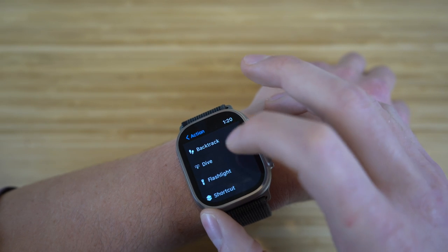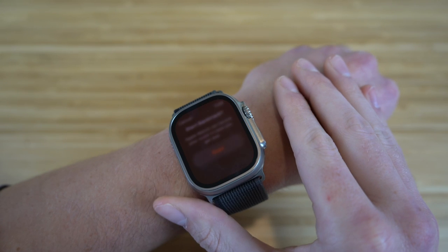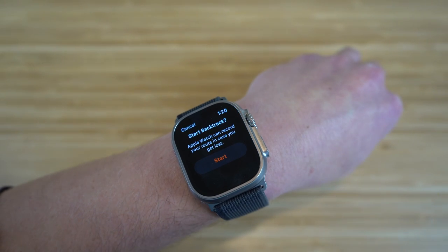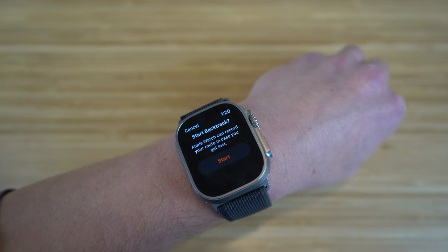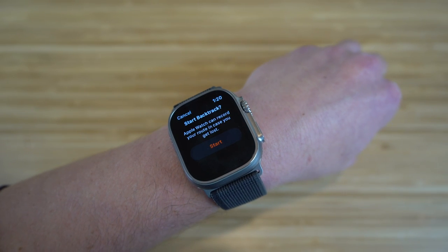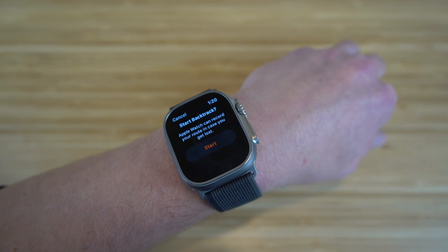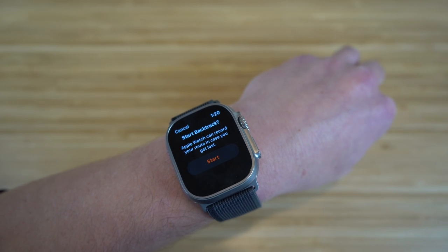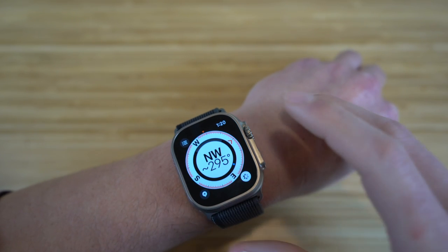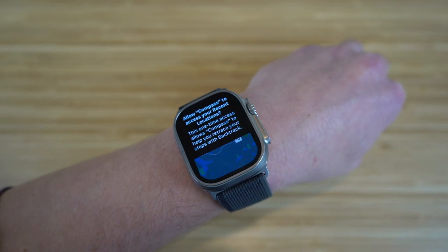If we go to settings and click on backtrack, when you click the action button, you can actually start a backtrack. Your Apple Watch can record your route in case you get lost — it'll know where you are and help you get back to that location. Apple products have introduced a ton of new safety options, and backtrack is one of them. If you click start, it's going to show you where you are and help you find your recent location.